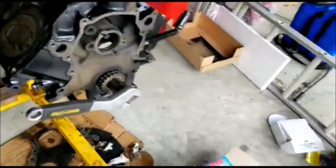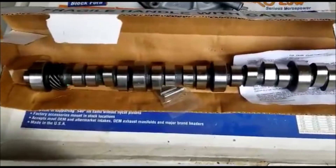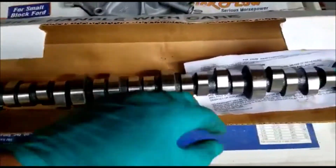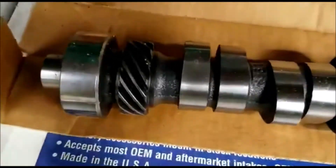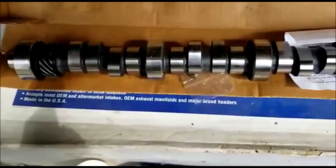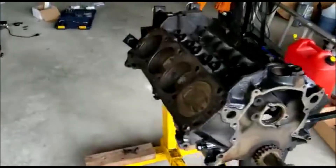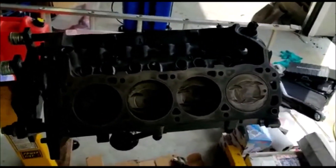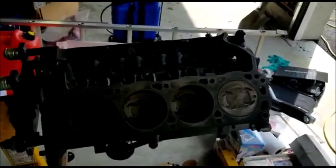Now we can go ahead and put the cam in. This is the Trick Flow Stage 1 cam - also about a decade old. We're just going to do a quick clean since it's been sitting untouched with some dust and random bits of grit on it. After that we'll lube it up and put it in, followed by the lifters, which have been soaking for about an hour or two. They don't need to soak overnight since we're not firing this thing up anytime soon - it's more for peace of mind.